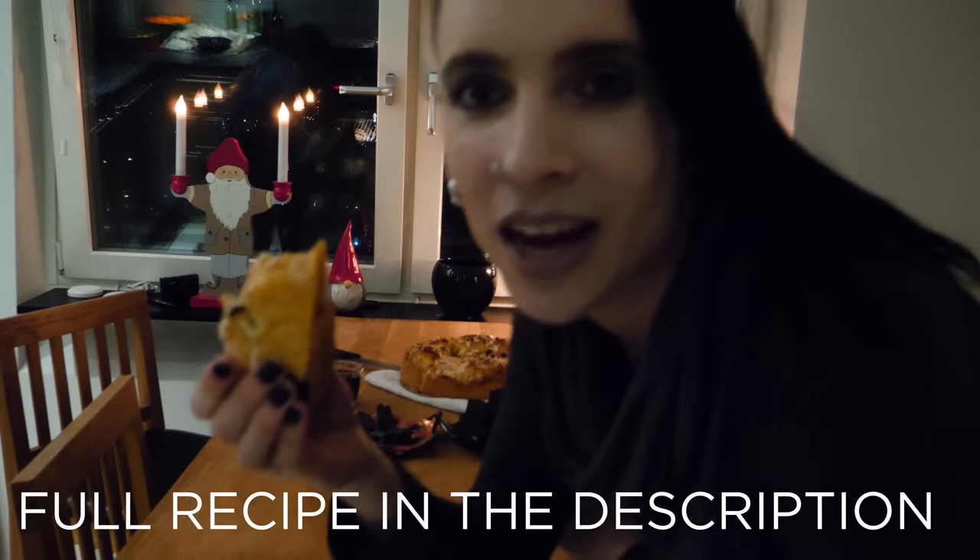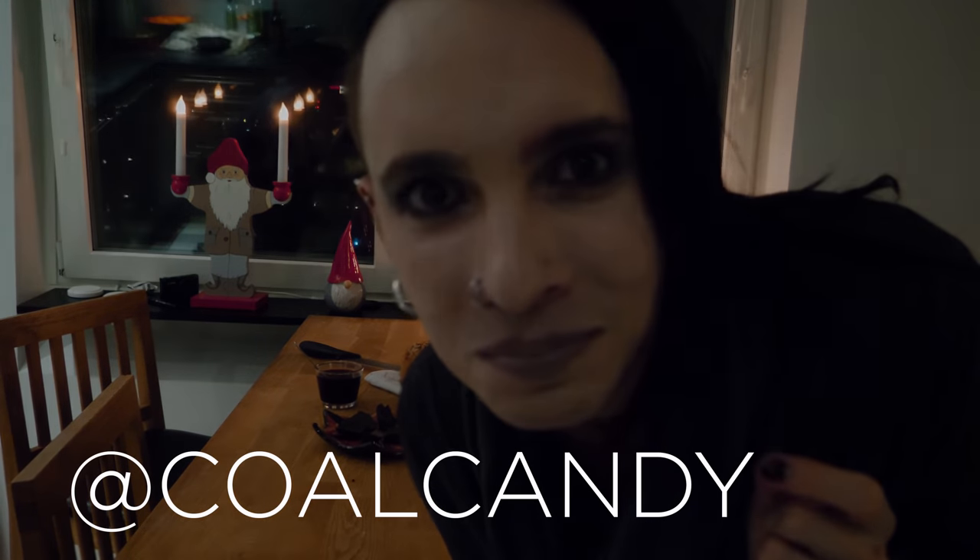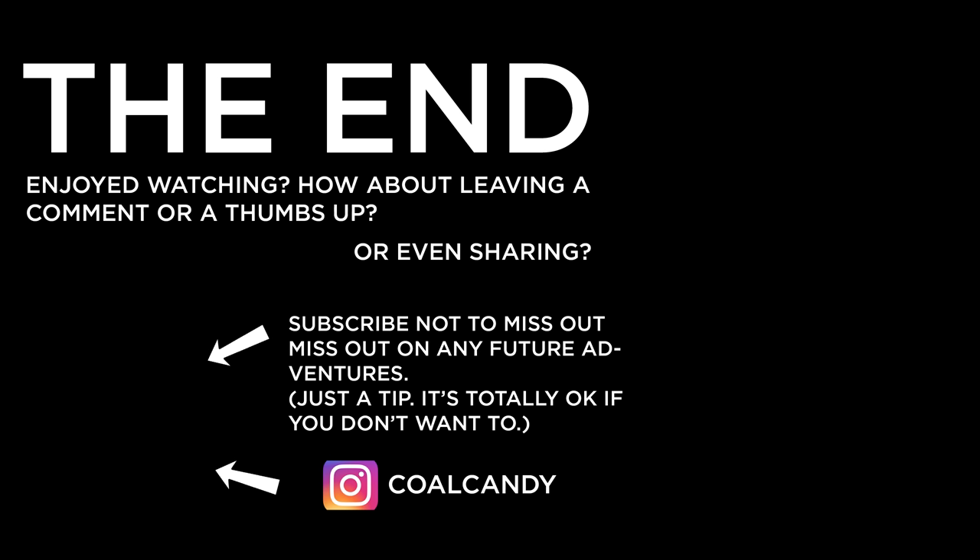If you actually go ahead and try the coal candy recipe and you succeed, please tell me in the comments or send me a picture on Instagram or something. Maybe you could even do a video response showing me how the perfect coal candies are done. If you feel like watching more videos about Christmas and Swedish Christmas, watch my video about making glögg, the delicious Swedish Christmas wine. Anyway, I hope to see you around soon — bye!